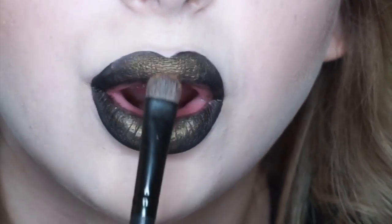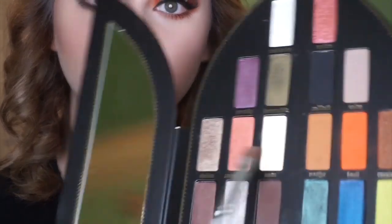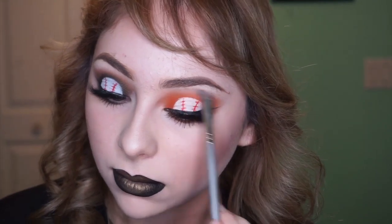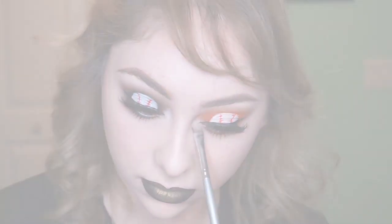With a fluffy angled brush I'm going in with the color Amen as my brow bone highlight, then with the same brush I go in with Absolution - a white and gold - and put it on my inner corner. And there you have it - the finished look! I hope you guys liked it and I can't wait to see different teams and different impressions on this look. Bye!